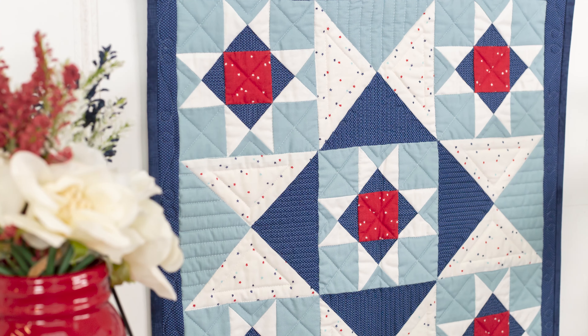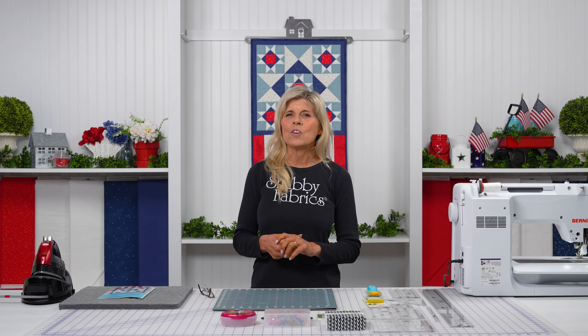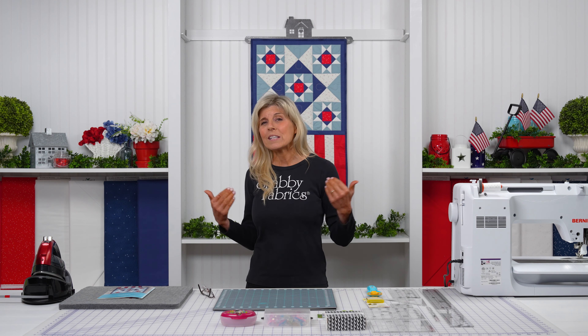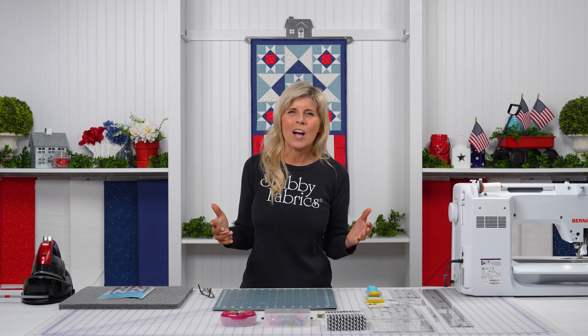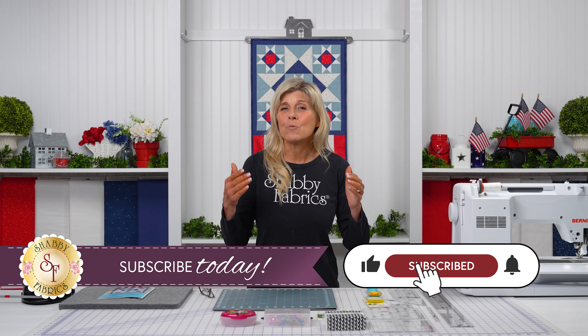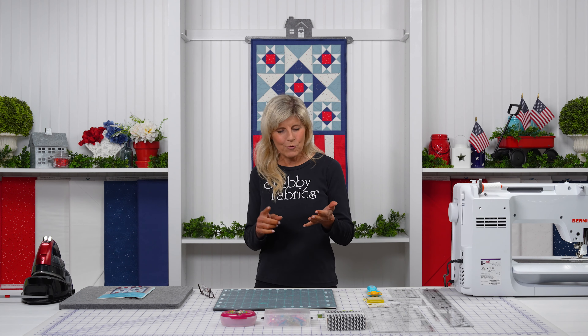Hi, it's Jen from Shabby Fabrics, back with the Door Banner Club tutorials, and this time it's for July. This is called Patriot Dreams. We are loving this series, and if you are seeing this video, maybe you bought your kit from another shop — welcome. This is not just for our group that bought the kits from Shabby Fabrics. It's for people that bought this kit anywhere and want some tips and techniques. If you haven't subscribed, I encourage you to do that right now — just pause the video and go subscribe.